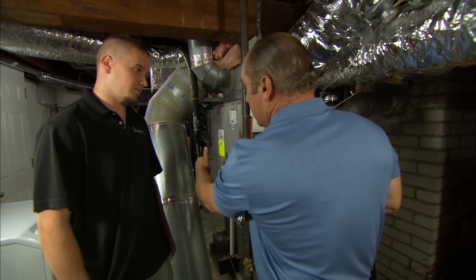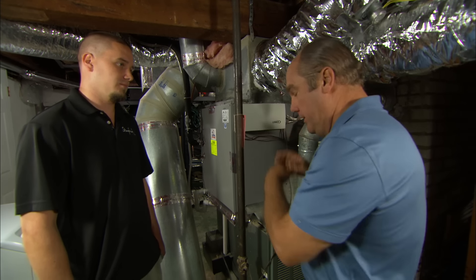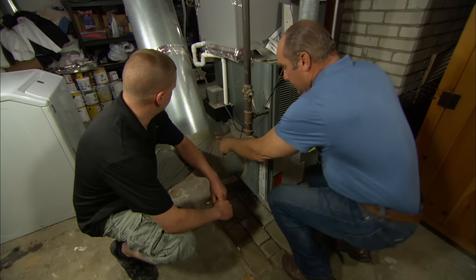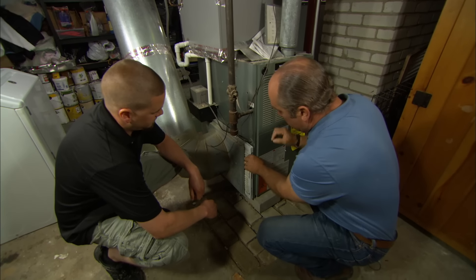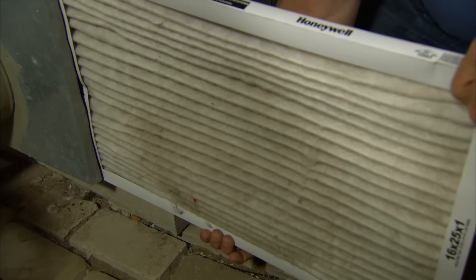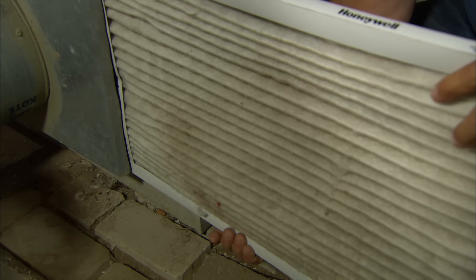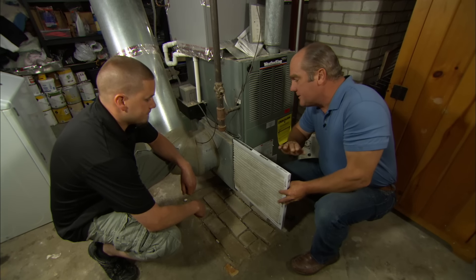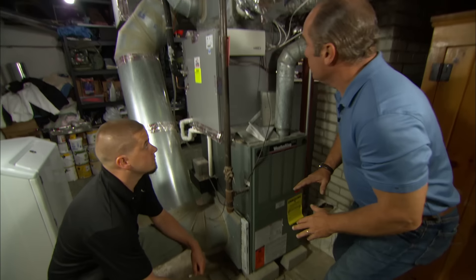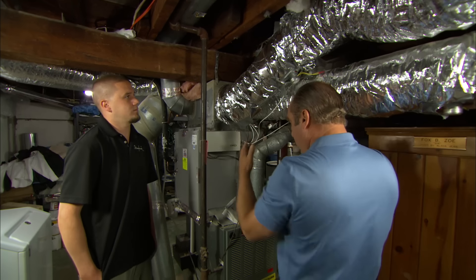Anytime I hear about a frozen coil, first and foremost I think about a lack of airflow through the unit. Here's the return air, and on any furnace or AC unit there's got to be some sort of filter like this — a return air filter. This thing is relatively simple but it's got to be clean. This one's not perfectly clean but it's not terrible — you change it regularly. So if it's not something simple like a clogged return air filter, we've got to look at other things and do a deeper evaluation — check the ducts, the size and number of ducts, and the equipment.